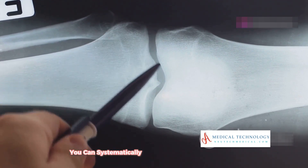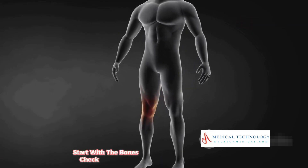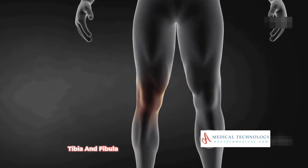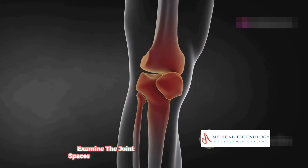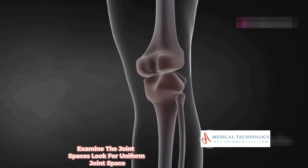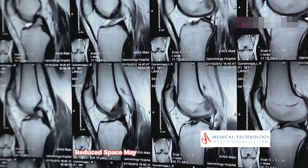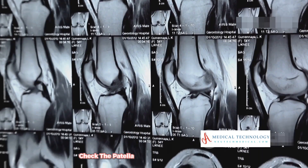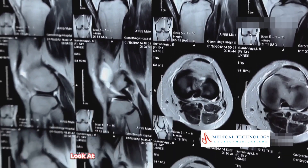Using these landmarks, you can systematically evaluate a knee x-ray. Start with the bones: check the femur, tibia, and fibula for any fractures or abnormalities. Examine the joint spaces and look for uniform joint space, which indicates healthy cartilage — reduced space may suggest arthritis. Check the patella to ensure it is properly aligned and not displaced. Also look at the soft tissue and assess for any signs of swelling or calcification.